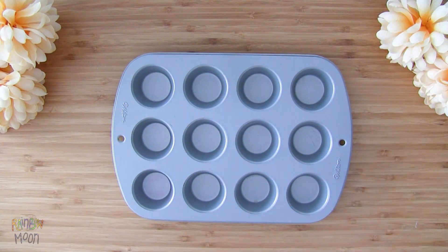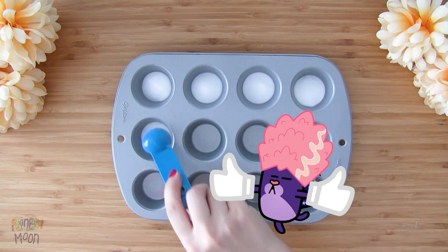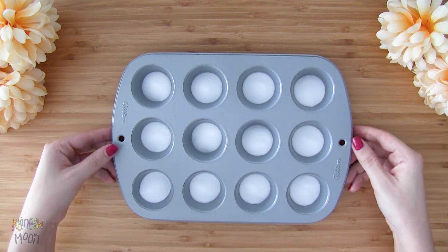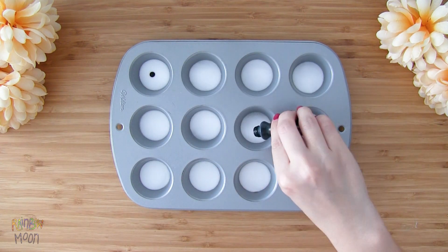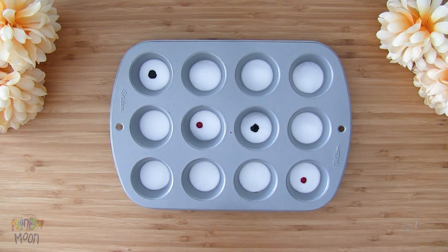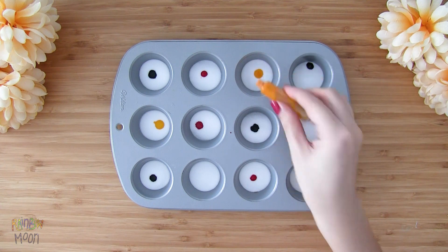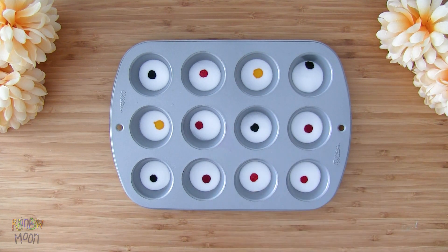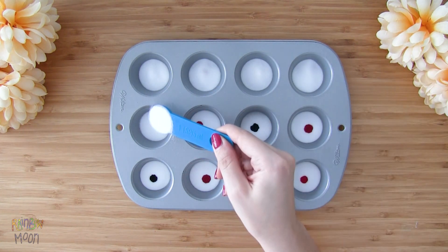Let's start by adding one teaspoon of baking soda to our cupcake tray. And now we're going to add one drop of food dye on top of the baking soda. The fun thing is to put them randomly so we don't know where each one of them is. And now we add another teaspoon of baking soda on top to cover them.